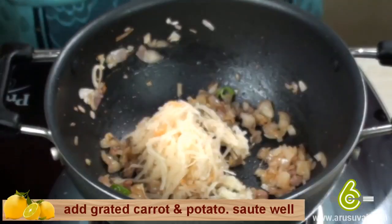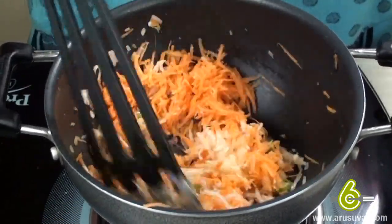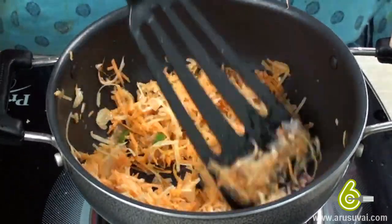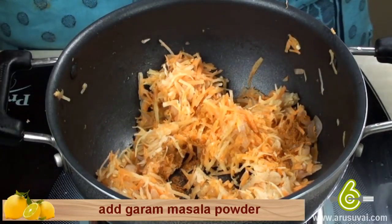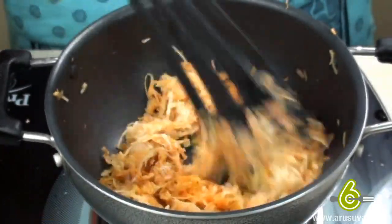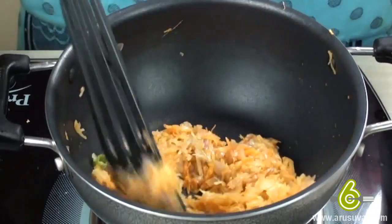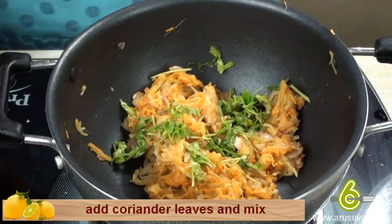Add grated carrot and potatoes, sauté well. Add garam masala powder and salt, mix well.